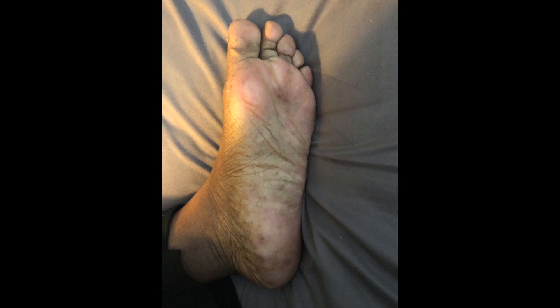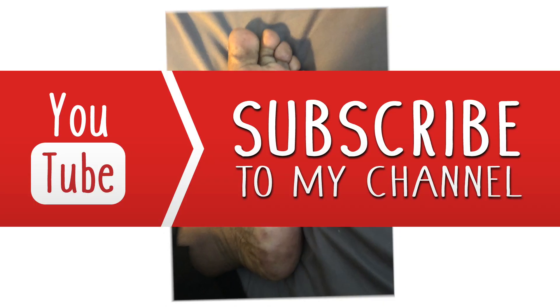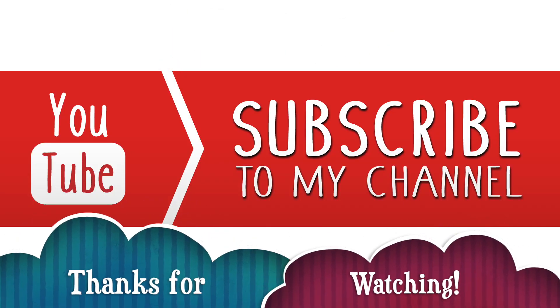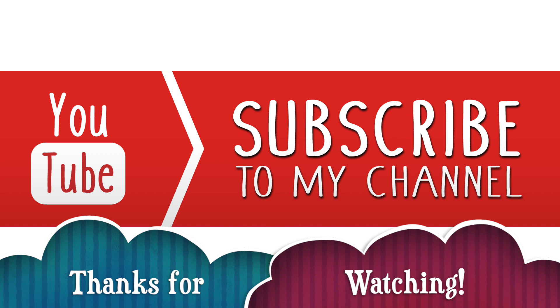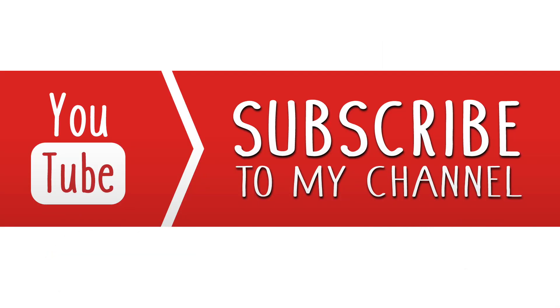I hope you all enjoyed that. If you haven't gotten one of these, definitely go down to Amazon and find this Dr. Pedicure foot exfoliating mask — I'll leave the link down below to what I purchased. Don't forget to rate, comment, and subscribe. Also click that little notification bell so that you can be notified every time I drop a new video. Thank you so much for watching. I'll see you on the next video. Bye-bye.